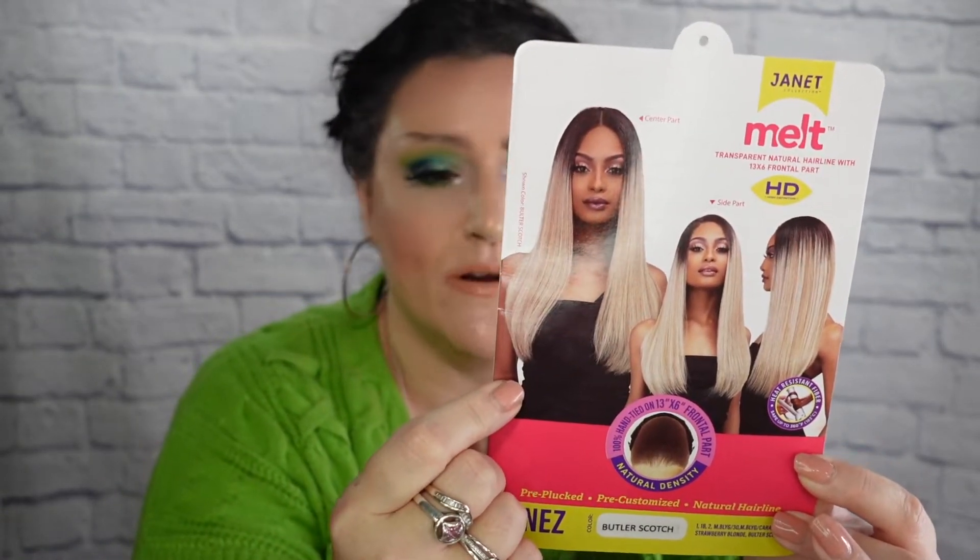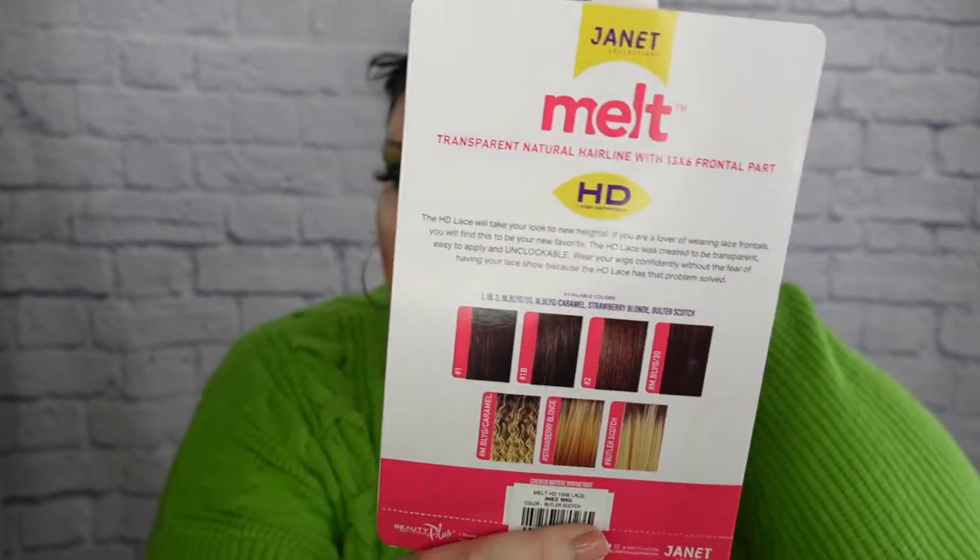It is so very much appreciated. Down in the description box, you will be able to find the link to purchase her. I'm going to let you know all the important details. Please give me your respectful feedback, and you can also let me know if there is a wig you'd like me to review since I happily take requests. Who I have today is a wig from Janet Collection in the style Inez. She is a 13x6 HD lace front from the Melt Collection in the color Butterscotch — you can see the stock card model wearing it right there. She comes available in a few other colors, and they show some of them on the back of the stock card.